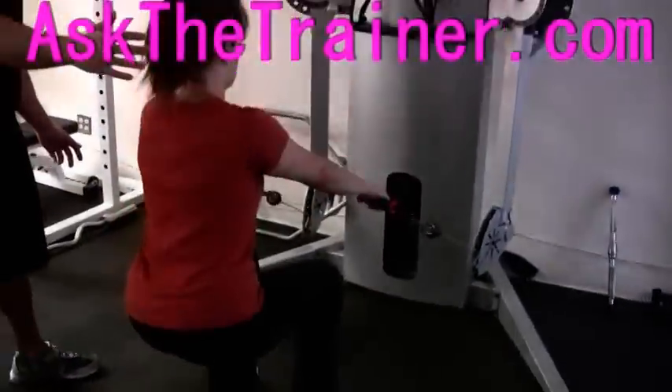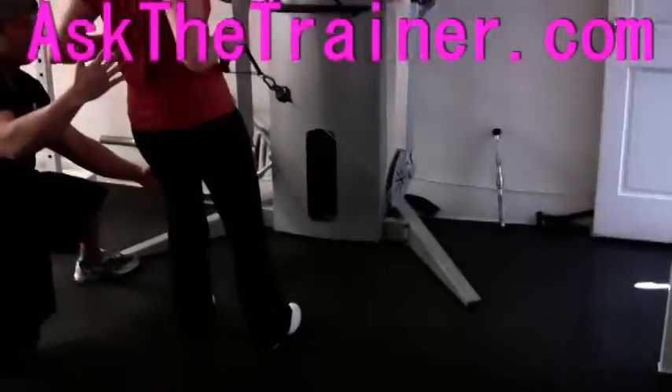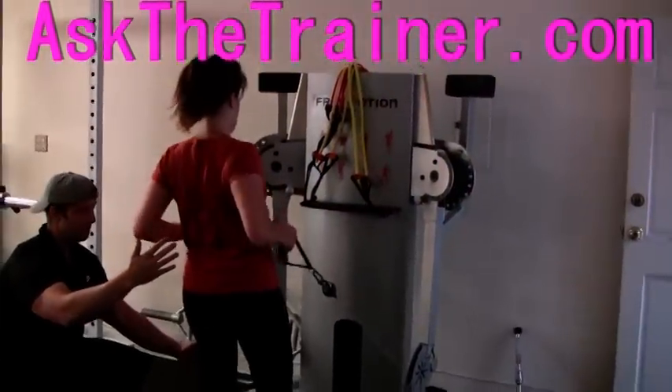Squats with rows on the low cable are a tremendous combination exercise to work your legs and your back all in one motion. This is two major muscle groups in one exercise, which is a great way to increase your metabolism.